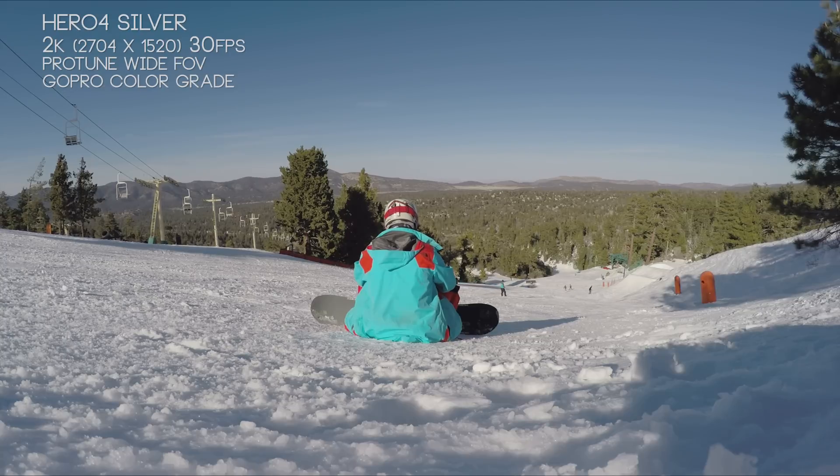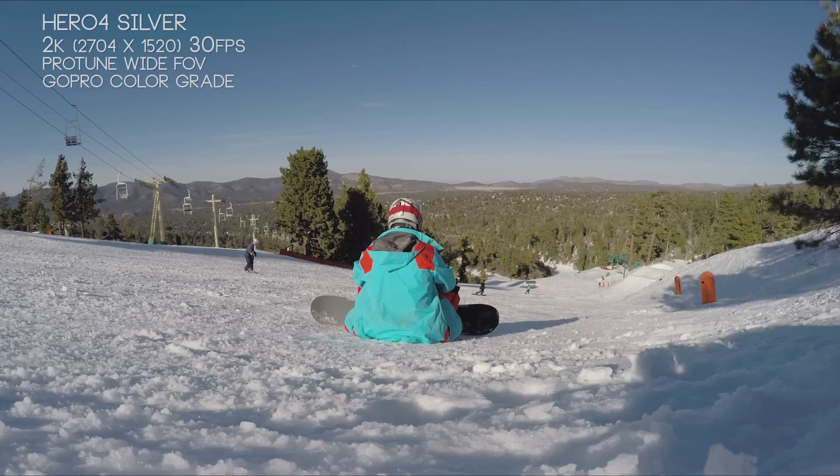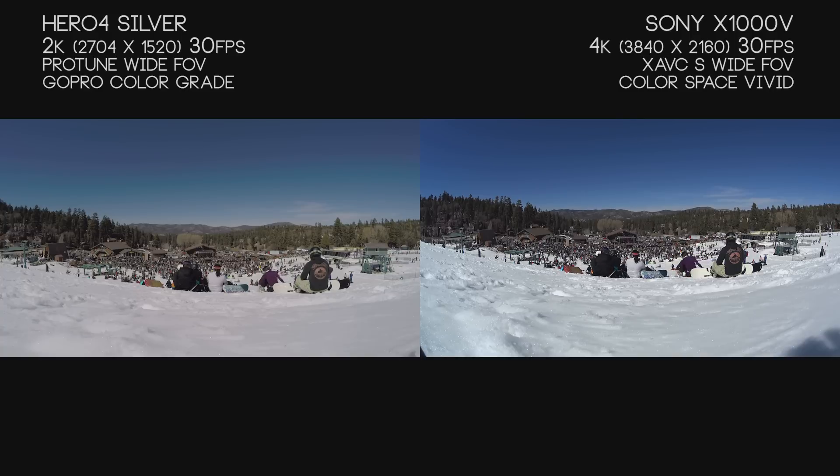We don't really have that lens distortion in the Hero 4. It handles its 170-degree field of view without overly distorting the image, and with the GoPro Hero Studio software, we can do a one-click change later to remove a lot of that distortion.